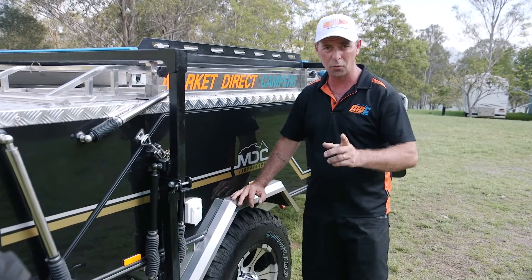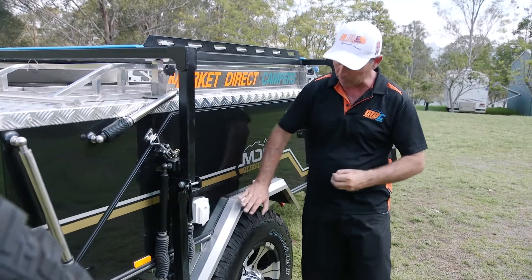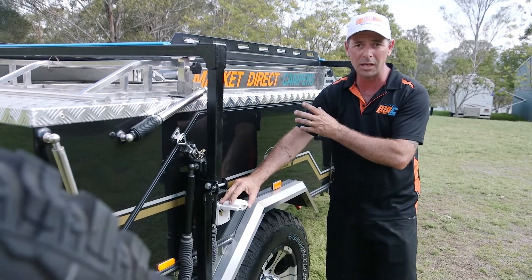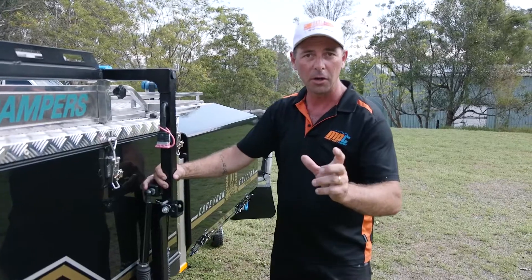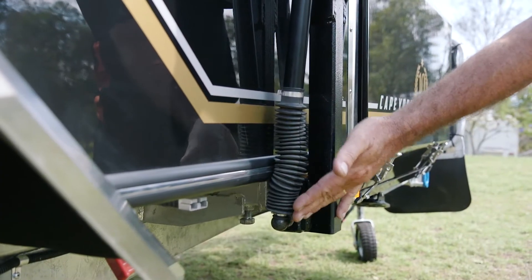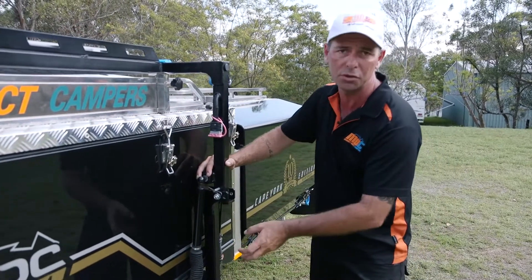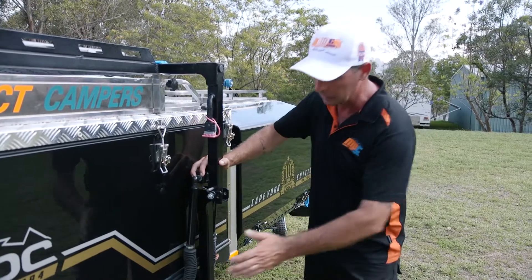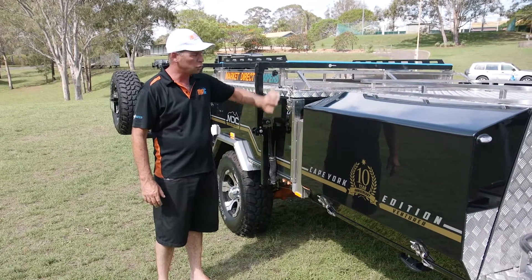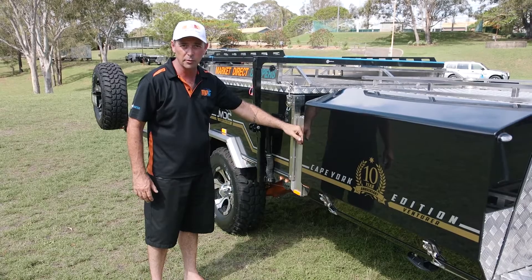Standard on the Cape York is the 240 volt system. If you're at a caravan park with a powered site, get yourself a 15 amp lead and plug it straight into your plug there — you've got 240 volt power inside your camper trailer. On your boatloader you're going to find dual gas struts with rubber boots over the top of them to keep dust out, because that's the first thing that'll destroy your seal. The rubber boots keep all that out. This is also the back end of your pole holder, so you've got dual access from both sides of the camper.